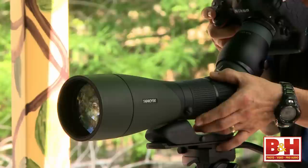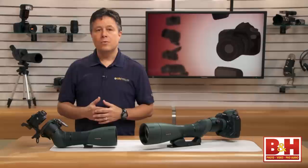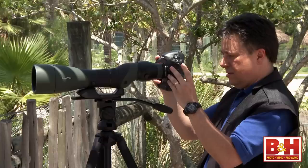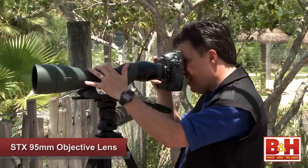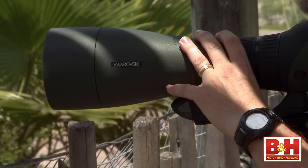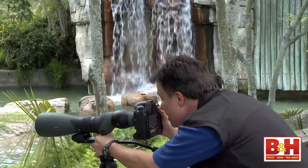You shouldn't plan on digiscoping at high magnifications unless you have a good tripod. Beyond that, the load of a digiscope and a camera is a balancing act that most photographers won't really be used to. We may have some experience with longish lenses mounting on a foot plate to balance things out, but that's child's play compared to an 18-inch long scope with a 2- or 3-pound camera attached to the eyepiece end. The center of gravity can change pretty dramatically by adding a camera, and even if you do have a balanced rig, the slightest touch can add camera shake, which takes considerably longer to dissipate.